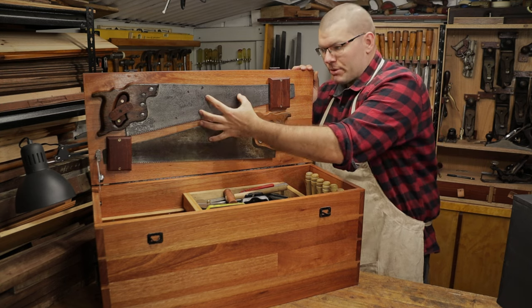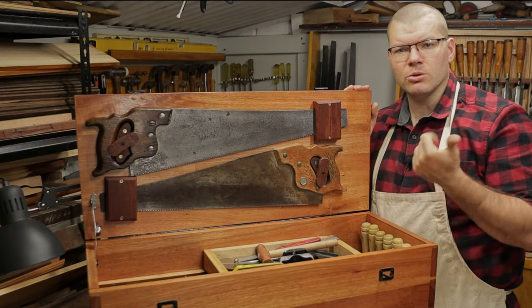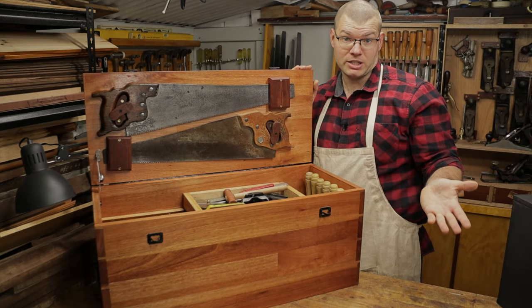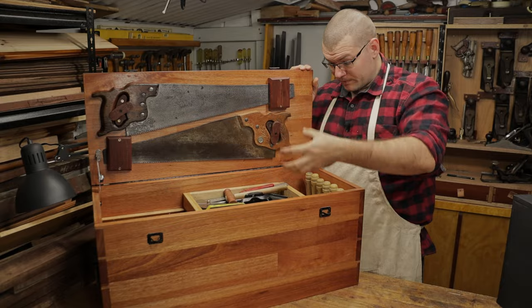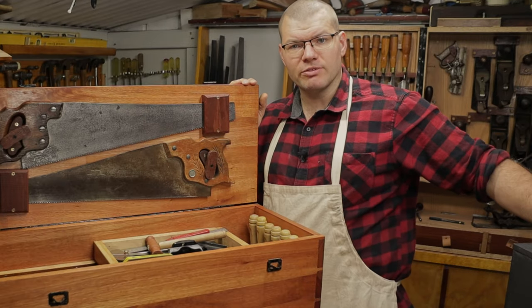The other limitation of this type of saw storage is where do we store our tenon saws, our dovetail saws, and any other specialist saws that we'd like to carry with us. I'll show you where that is — we're storing them down in the main part of the chest. I'm going to talk through the way this chest works and then we'll talk about some alternatives with the beginner chest.